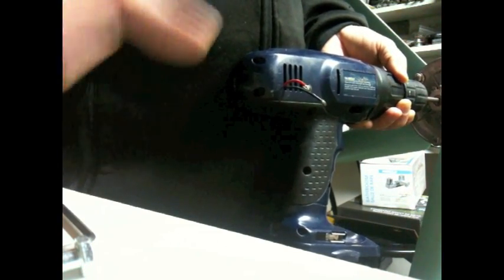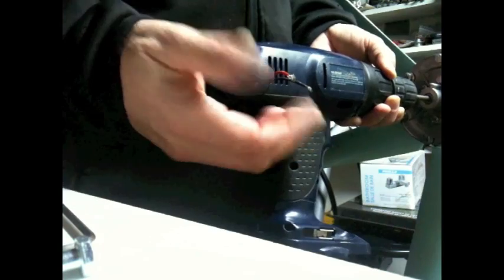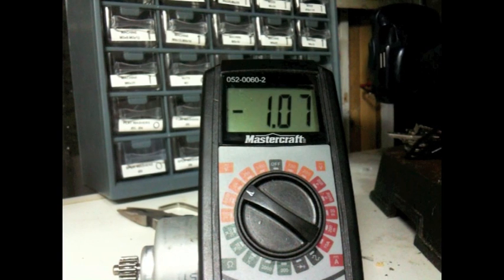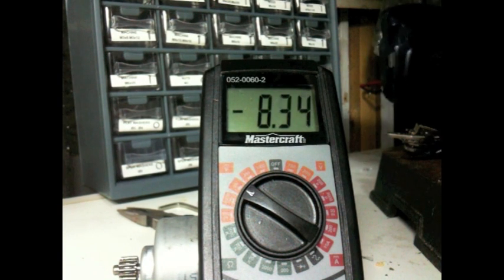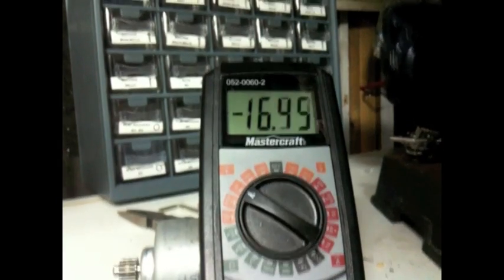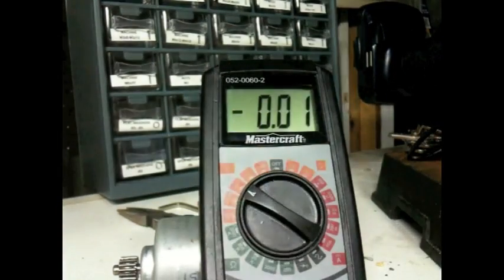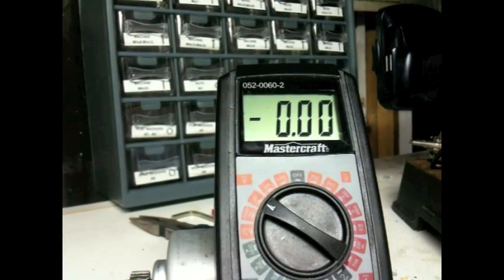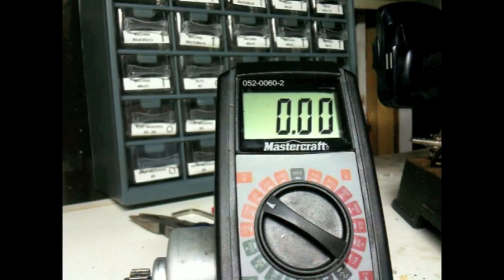We'll do a little test on the drill press and see what kind of output we can get from this. That was a little freaky. I'd say number one is more like the high setting — it really started going, but it's not too firmly secured and it was bouncing around quite a bit. On number one it seems to be a better setting for generating voltage.